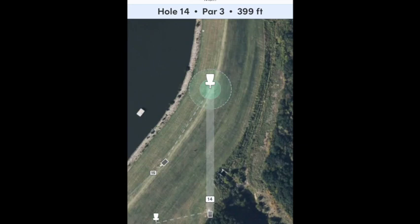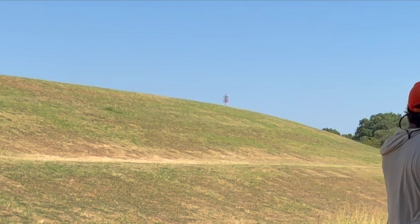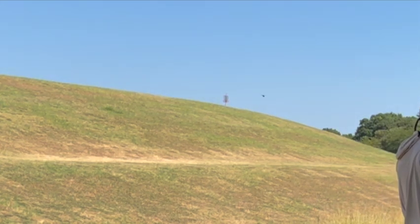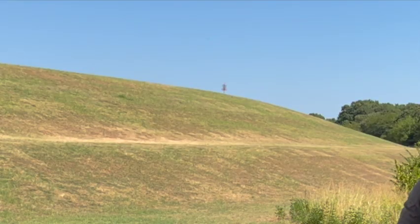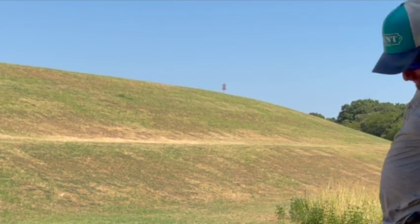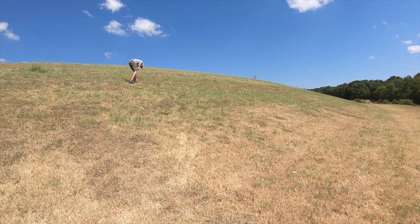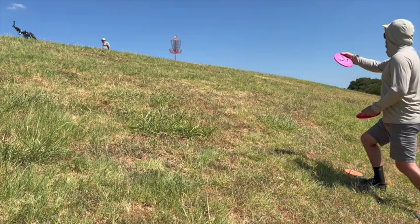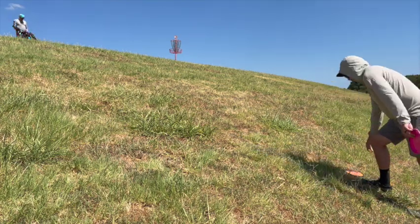Hole 14, par 3, 400 feet — it definitely plays longer than that because it is way up there. I'm just trying to match the hill. Stoked to not have a rollaway — I've seen discs come in at the wrong angle and roll 100 to 150 feet down this hill. You've got about 15 feet up there and then it slopes down to the water, so lots of danger. We're lucky the wind is almost non-existent today when we're playing.